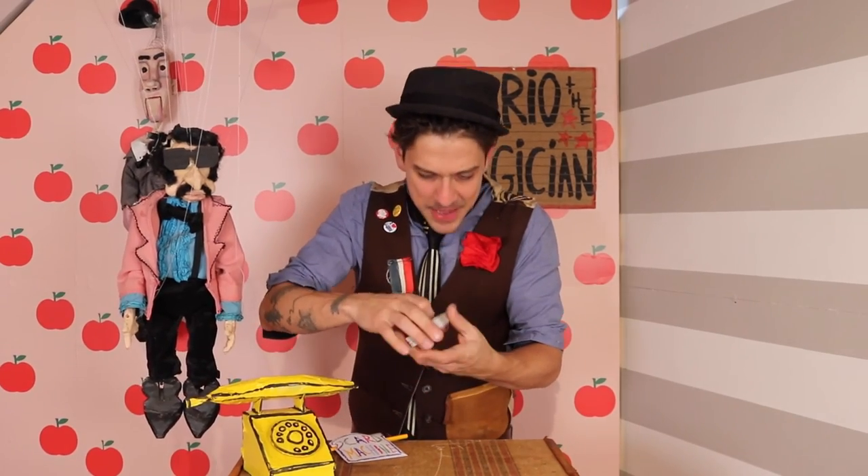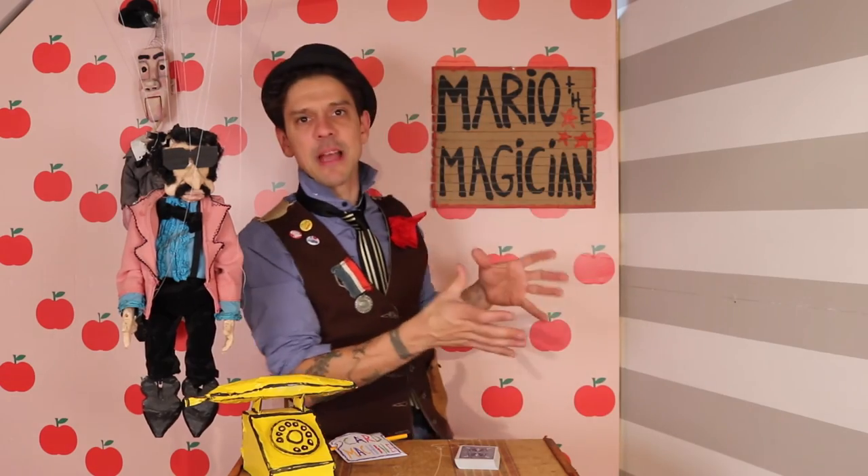Guys, it's Mario the Maker Magician. I got a new magic trick for you. A lot of my magic show involves machines that I build. One of my favorite magic tricks is something called the card machine, and I perform it in my magic show.